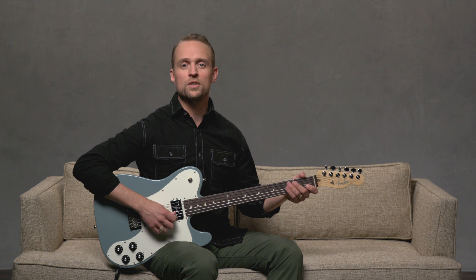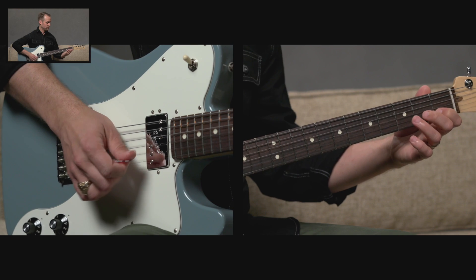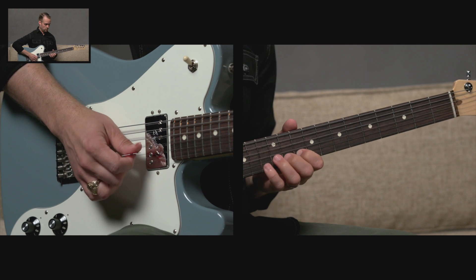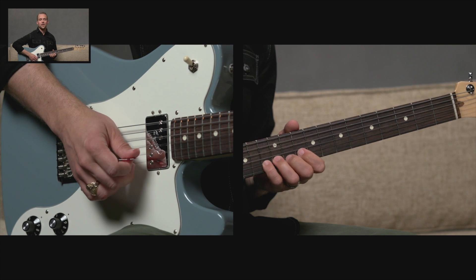A scale is an organized sequence of notes that are played in ascending or descending order. Here's a C major scale on the B string ascending, and now descending.